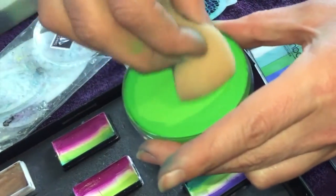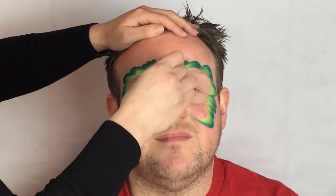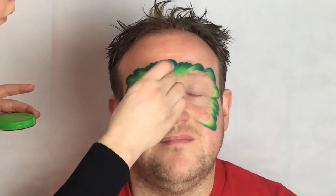Load a sponge with any green paint. I'm using Superstar Lime Green. Fill in the inside of the mask, blending in the inside edge of the wand stroke to give a graduated effect.